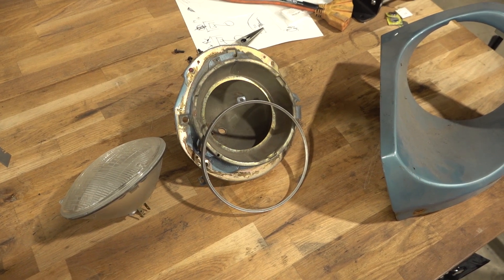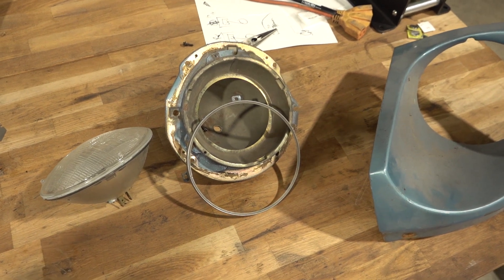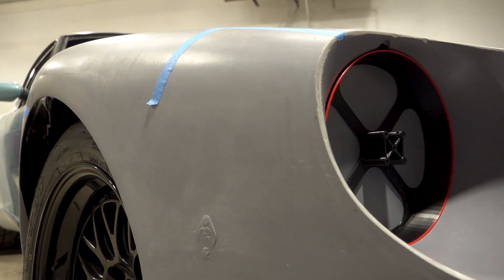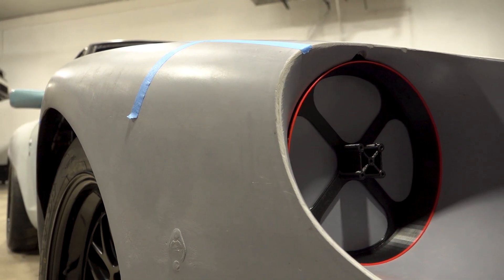Hello and welcome to another episode of my dad's Intuity Z project car build. I'm Dave, this is Grand House Performance Engineering, and in today's episode I'm designing and 3D printing some custom headlight buckets. I learned a lot and I hope you enjoy the video. Stay tuned.